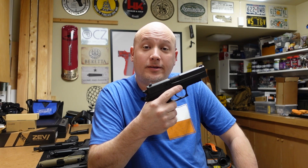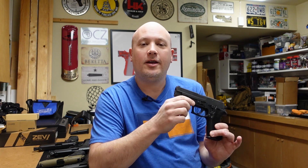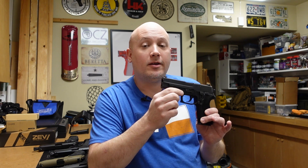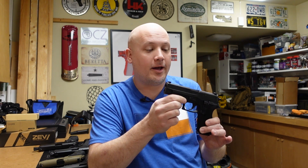Hey everybody, it's Jason from the Texas Gun Vault, and once again I'm coming to you with another range report. Today's range report is on a pistol that I have regrets over — not regrets selling or owning, but regrets not buying.